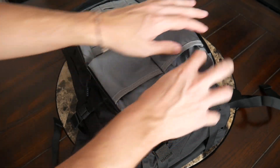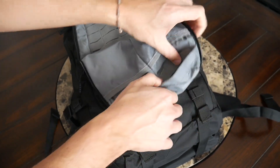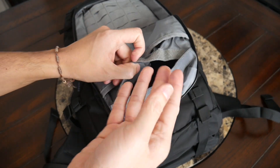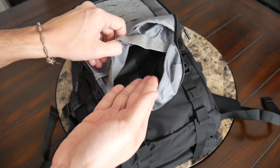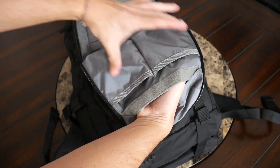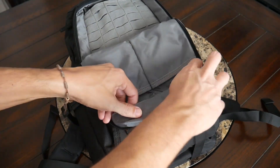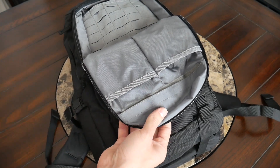Behind these compartments there's yet another compartment with a Velcro closure that's meant to be a little more hidden. If you have sensitive items such as your wallet, identification, extra cash, or SD cards, you can place them in here—there's plenty of space. You can Velcro it up and it's not as easy to see or access, which is a nice touch for added discretion.